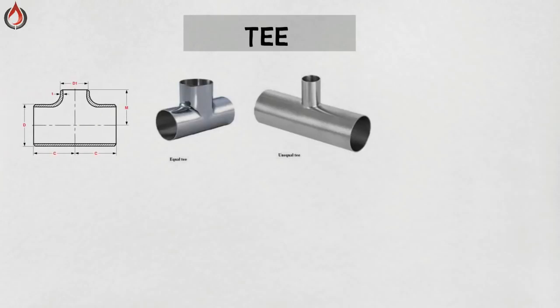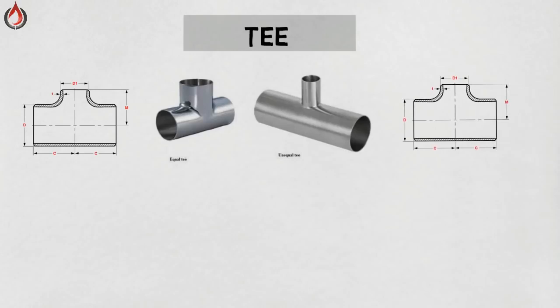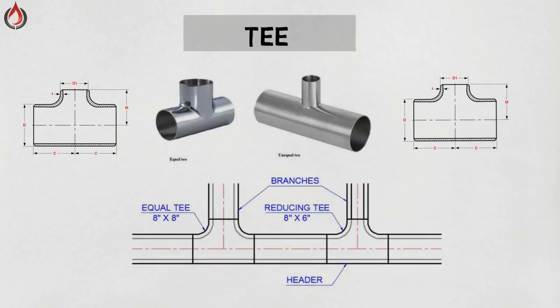Tee. A tee is a three-way fitting used to make perpendicular connections to a pipe. Lines that connect to the main run of pipe are known as branches. The main run of pipe is often called the header. There are two types of tees: equal tee and reducing or unequal tee, as shown in the picture.